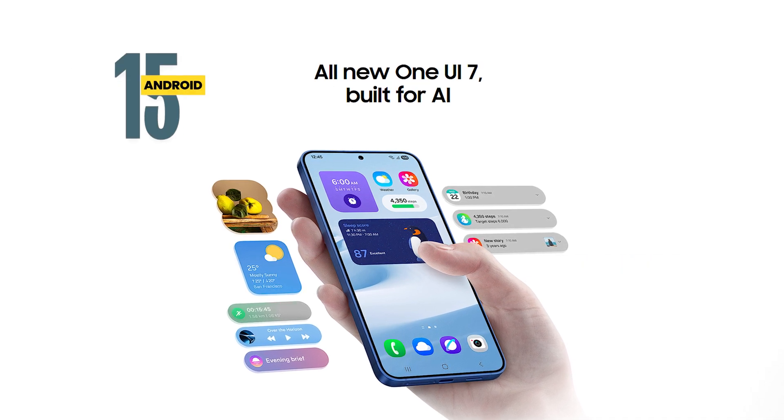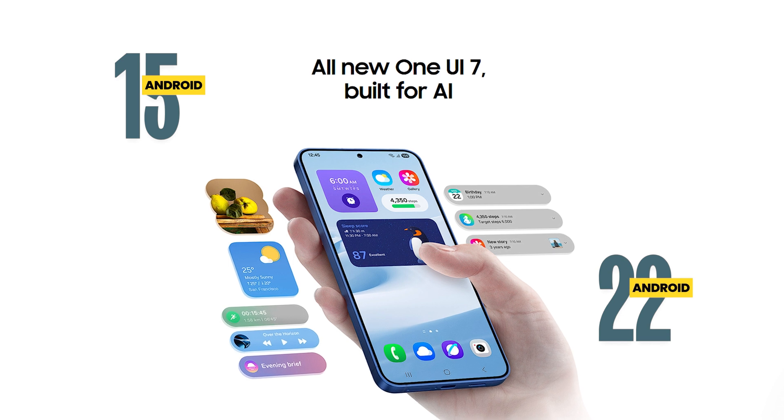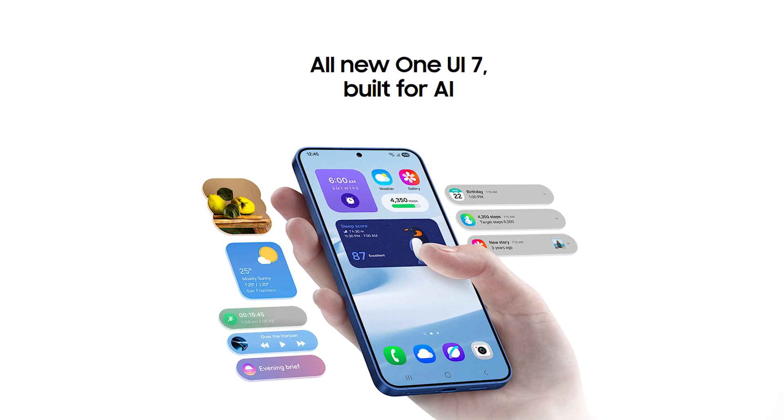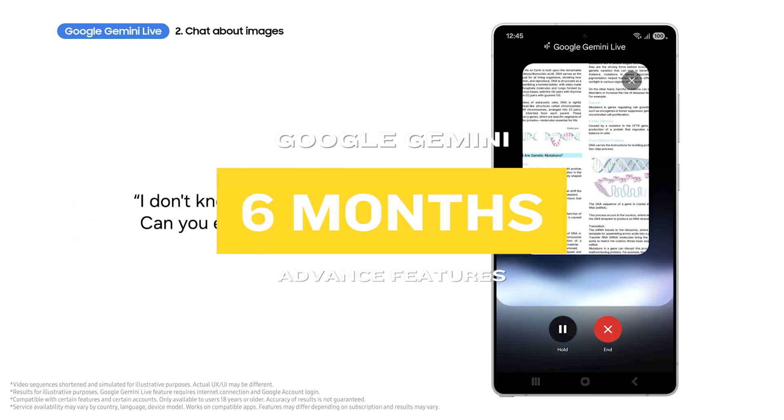The phones launch with Android 15 out of the box and will receive seven years of major Android updates, meaning they'll be supported up to Android 22. Two major purchase benefits include Gemini Advanced features free for 6 months and two terabytes of Google storage.